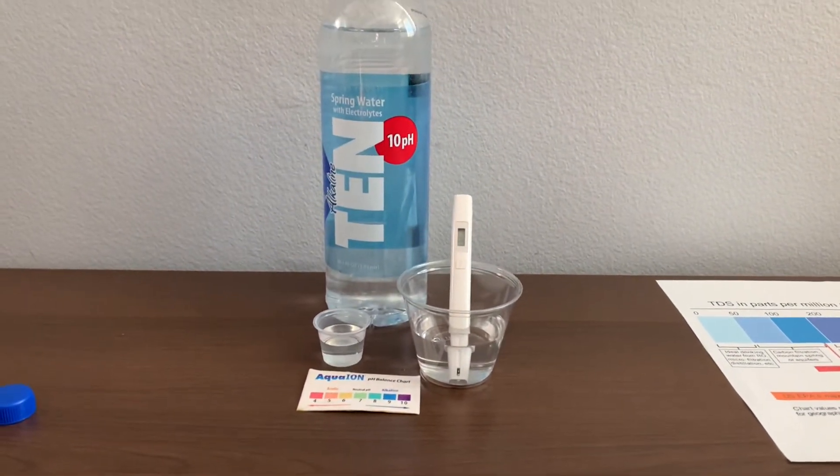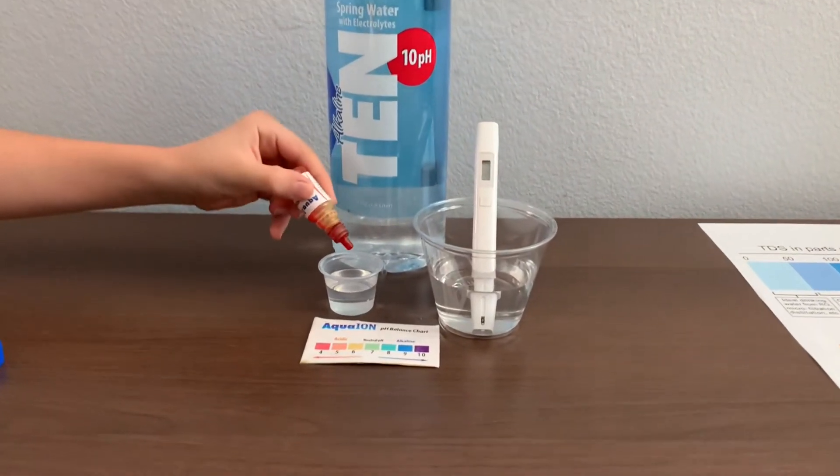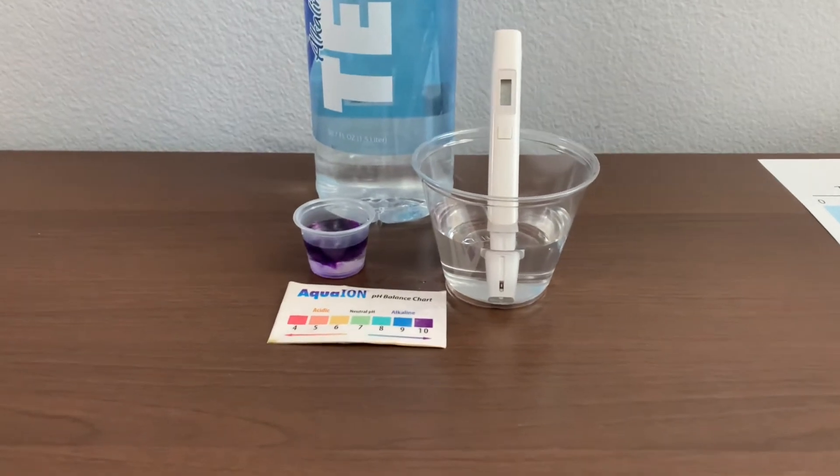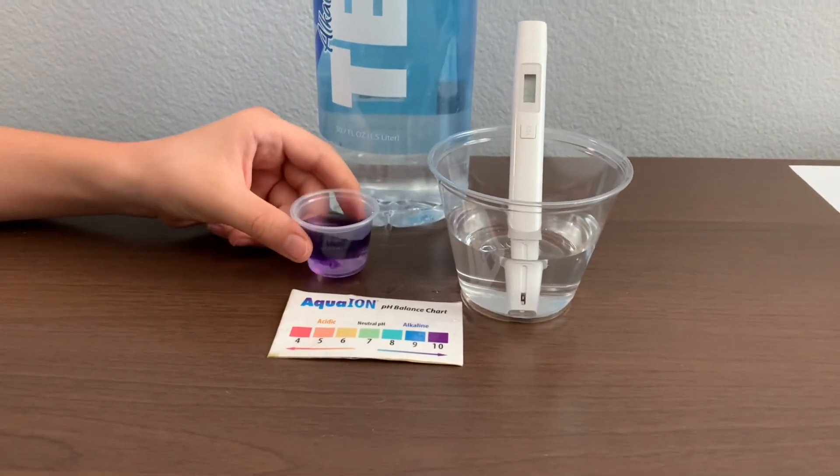Now let's test the pH level. Only do two drops. Let's stir it a little for a better result.